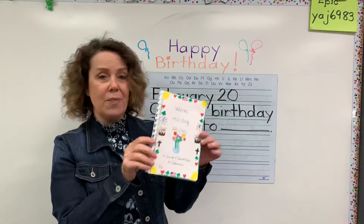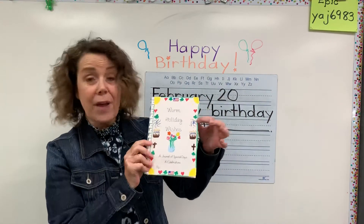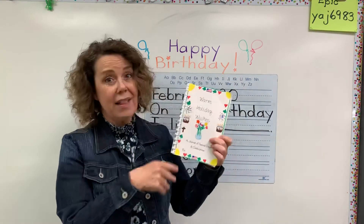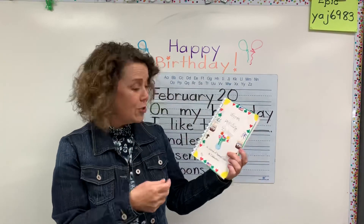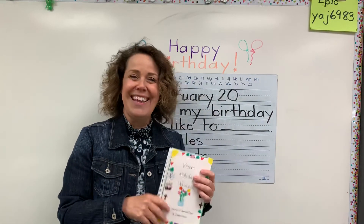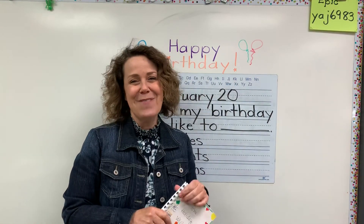I did sunshine and heart and shamrock and flag, so I tried to do a little bit of a pattern too. I did some fireworks, birthday cake. I did a cross because of the holidays that we celebrate for Jesus. So have fun and then share this with your family. Have a great day. We'll see you. Bye-bye.